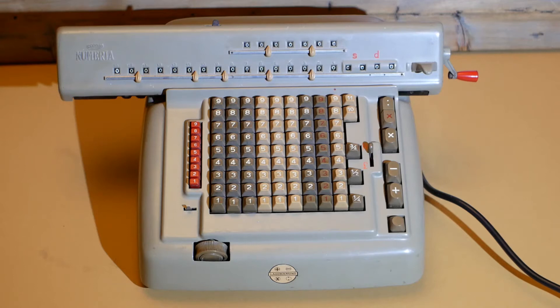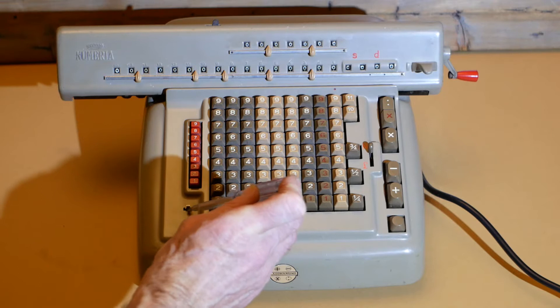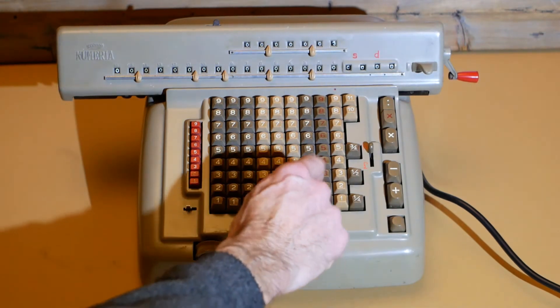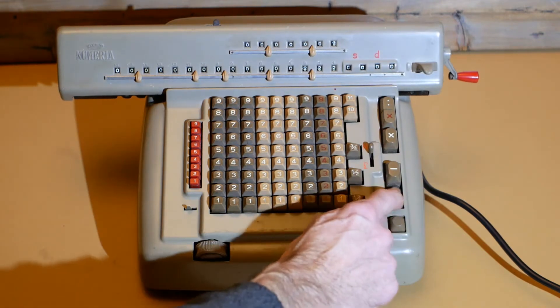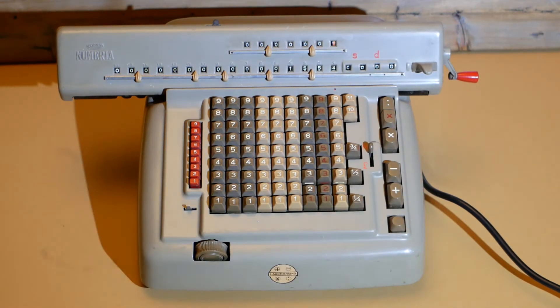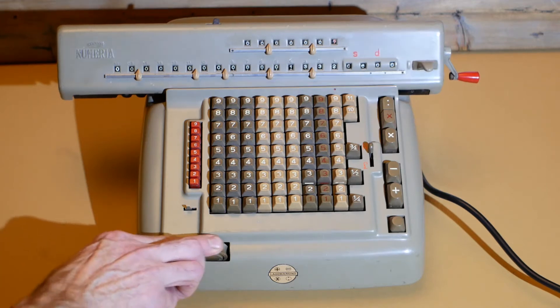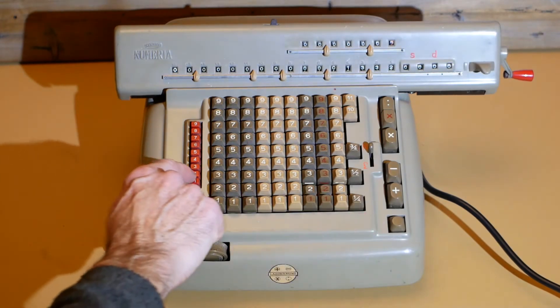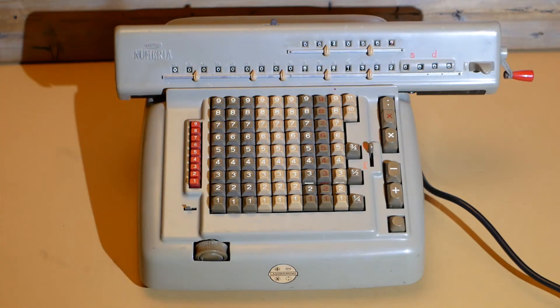OK. Hasn't exploded yet. It's not live on the case. No explosion. Quite pleased with that.